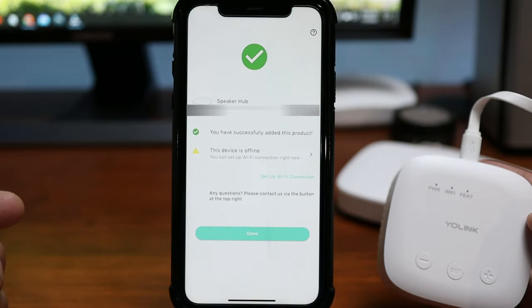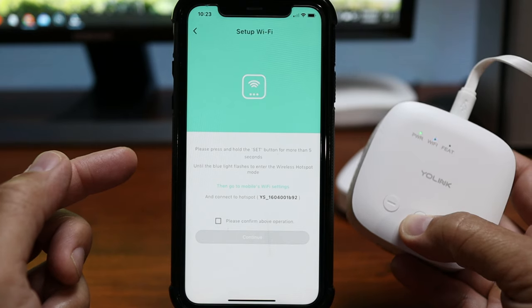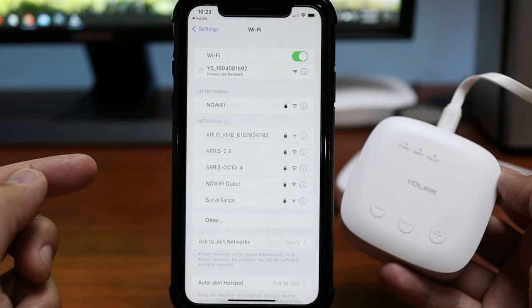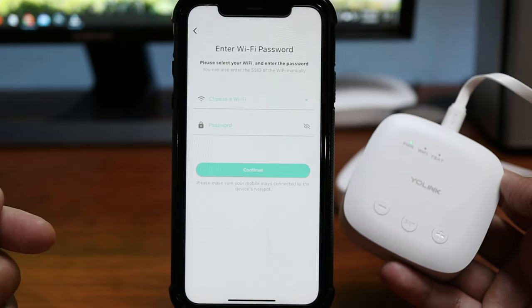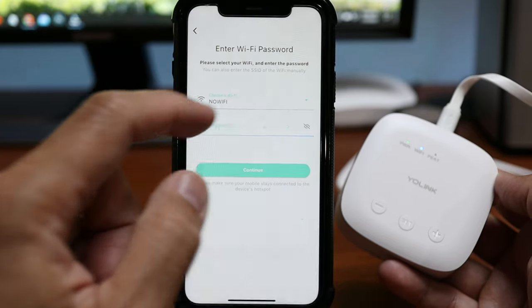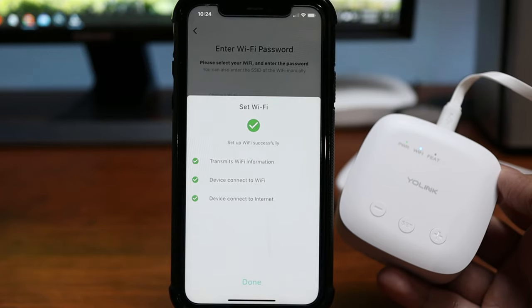Plug it in using the micro USB power supply that it came with, wait for it to power up, and click Bind Device. Click Setup Wi-Fi Connection, press and hold the Set button for five seconds, go to your Wi-Fi settings and choose the network the hub is broadcasting. Go back to the YoLink app, choose the Wi-Fi connection in your home, type in the password, and wait until it is set up successfully.